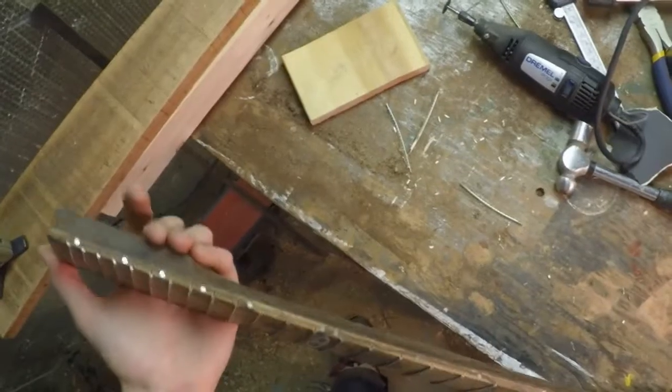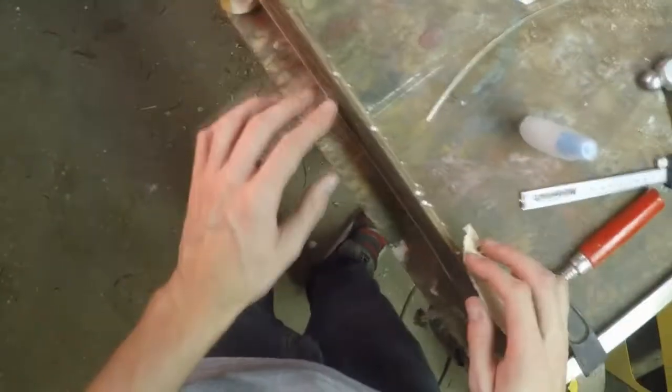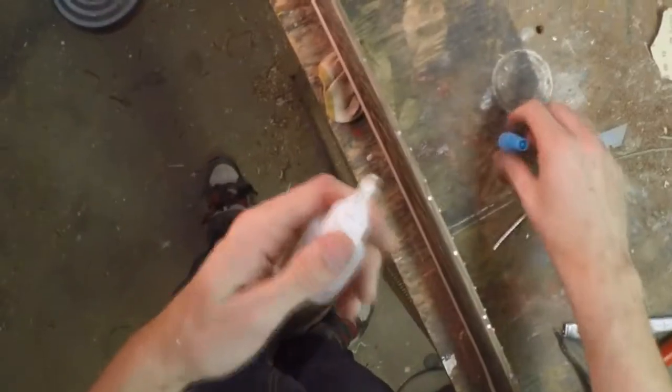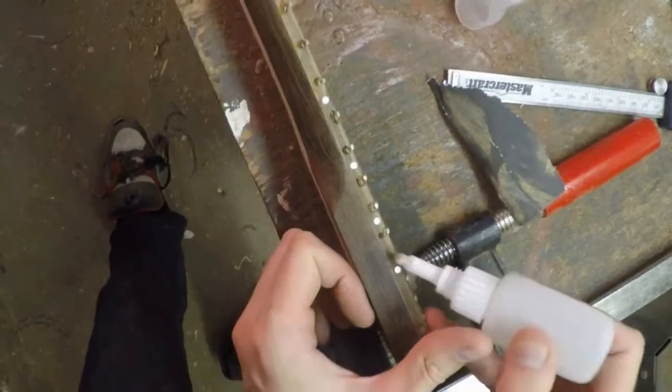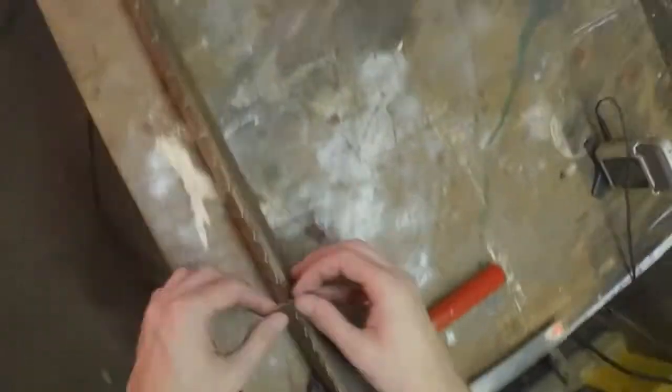Now that the edges of the frets are aligned with the edge of the neck, I'm just going to fill all those little gaps along the sides. I think the rest of the fretwork is beyond the scope of this video — it's pretty tedious and boring. So I'm just going to sand this edge. You can see pretty quickly that all those little gaps fill with sawdust. I'll just put a drop of super glue in there. Now that the glue has dried I'm just going to start by scraping it and sanding it flush again.